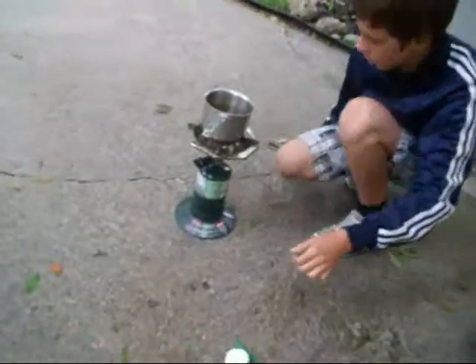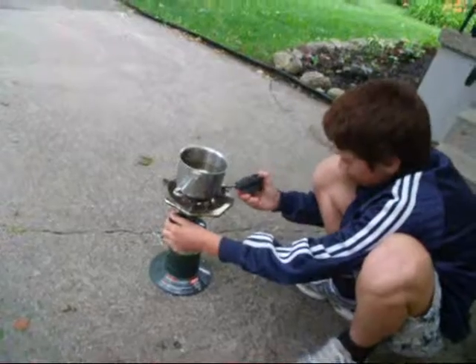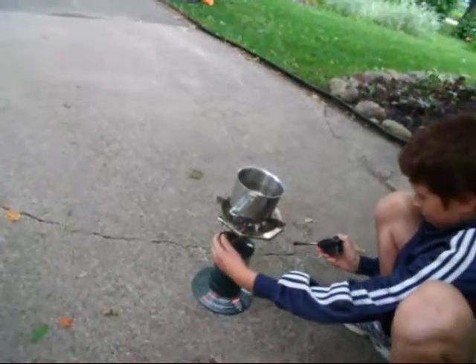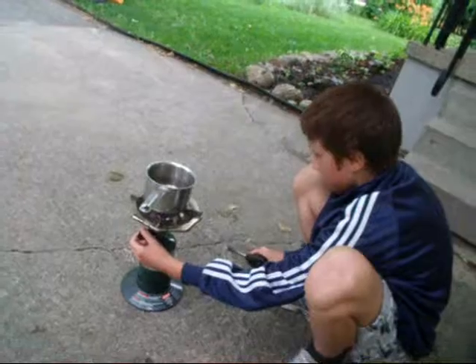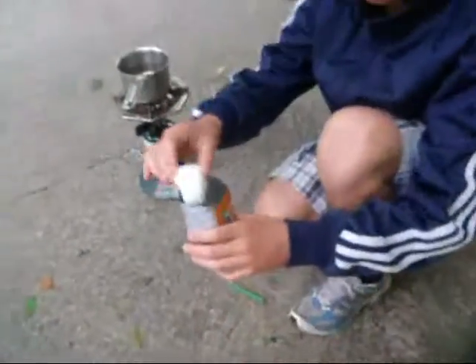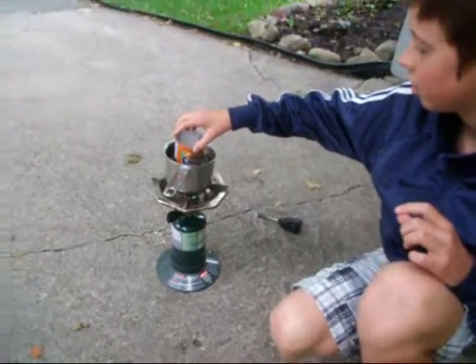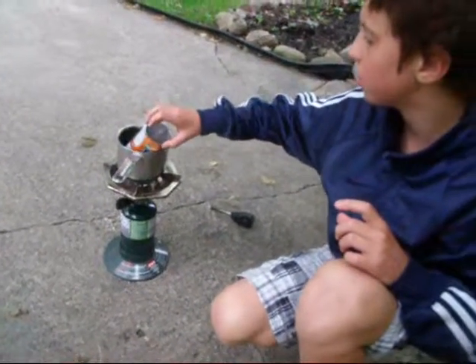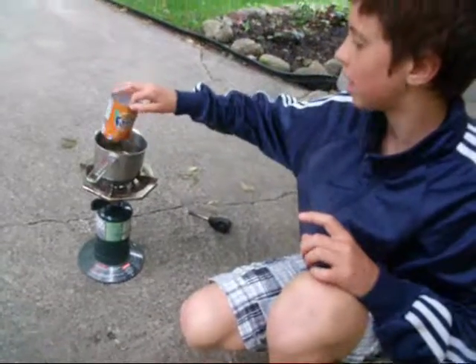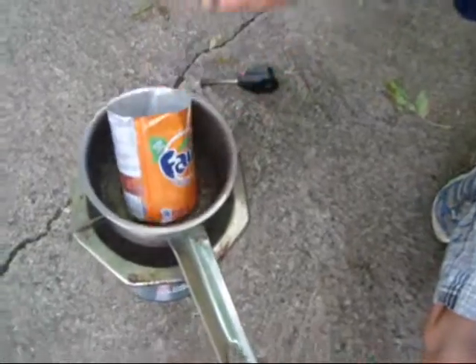I have to do this outside because my mom doesn't want me ruining anything with the molten wax. So what you want to do is put this on — it's down to a reasonable temperature — and let it warm up. Take your can, put in the wax, and just stick it in there. That creates a double boiling system so it will melt evenly.